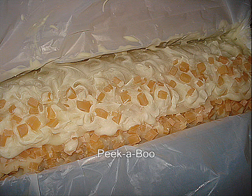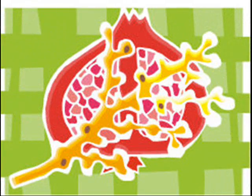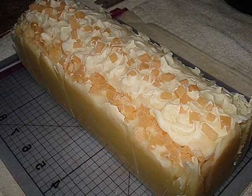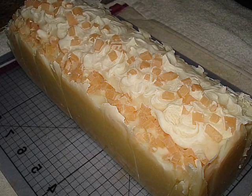Our little peek-a-boo proved it was still warm and not quite ready. But the organic marula oil included in the recipe is said to reduce redness, hydrate skin, and heal and condition hair too.